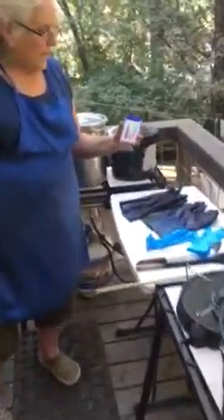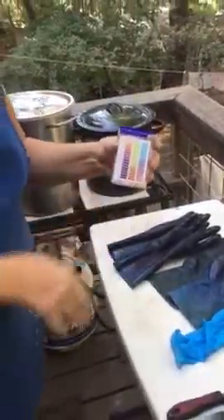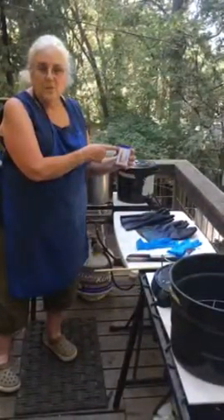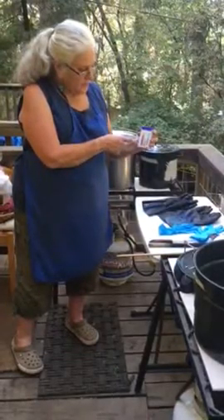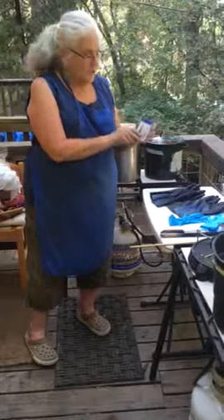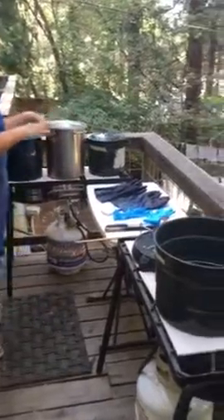pH papers. This particular box is from Indigo Instruments, indigo.com. They have all sorts of pH strip options. This one is specifically for indigo because it only tests from pH 7, which is neutral like regular water, up to pH 14, which is very alkaline. We would never go as high as 14 — depending on what we dye, it would be between 10 and 11. Get yourself some pH strips; it doesn't have to be fancy, just anything that can indicate to you what your pH is.